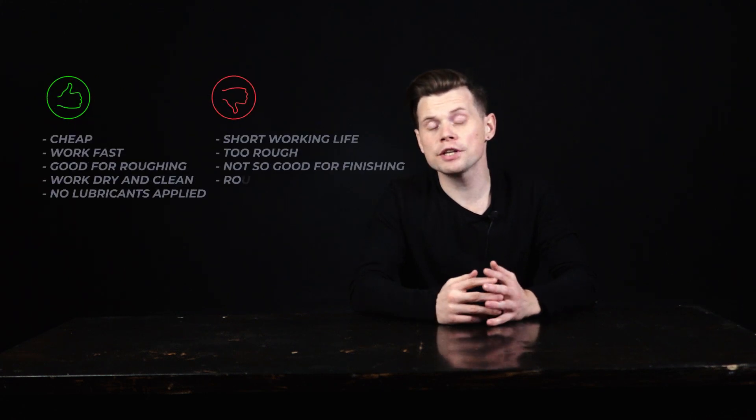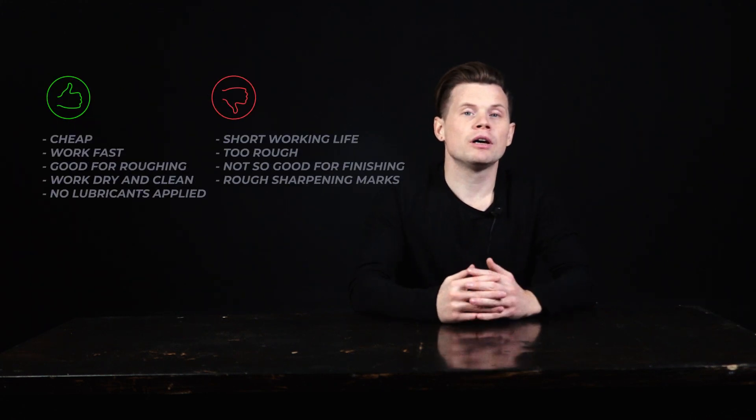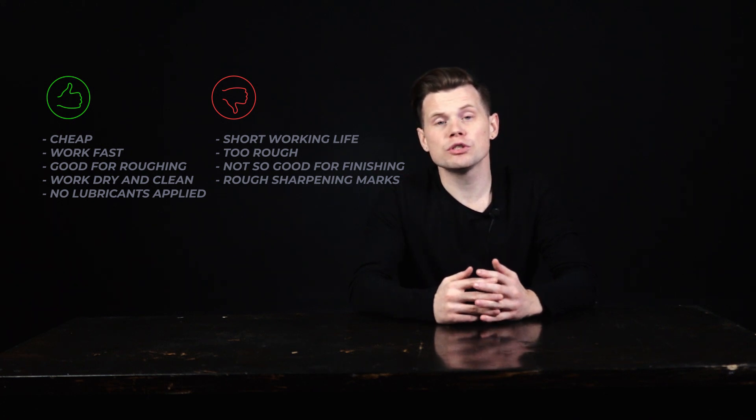There are a lot of types and brands of diamond stones on the galvanic binder, but generally speaking they don't differ too much. As a rule, the more layers a stone has, the longer its working life, and that is reflected in the price. Diamonds on the galvanic binder can be combined with any other stones — for example, you can use them for roughing work, but for finishing you can take any other wet stones or diamonds, depending on the steel you're sharpening and the task at hand.